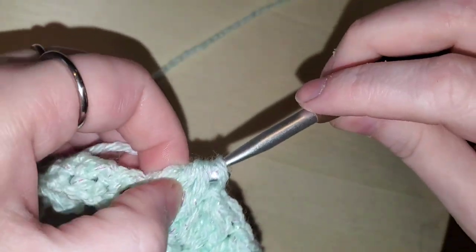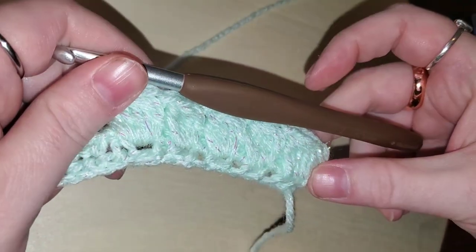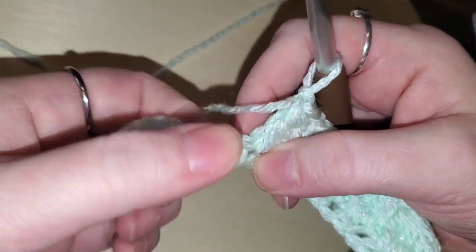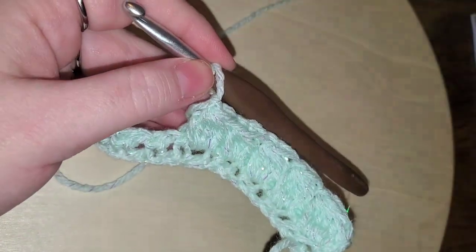Those are your bubble stitches. Go ahead and do the last few in the chain spaces — if you need to stick your finger through to find them you can certainly do that. I'll meet you when we get to the end.